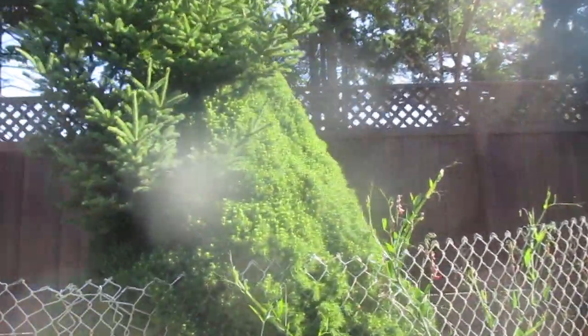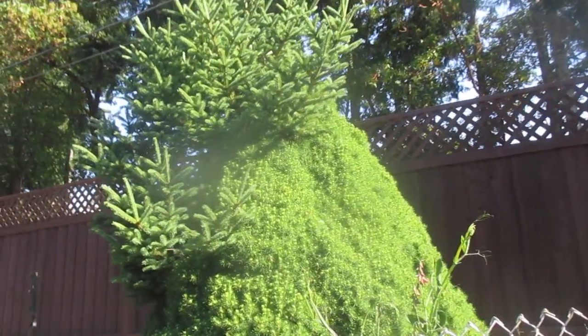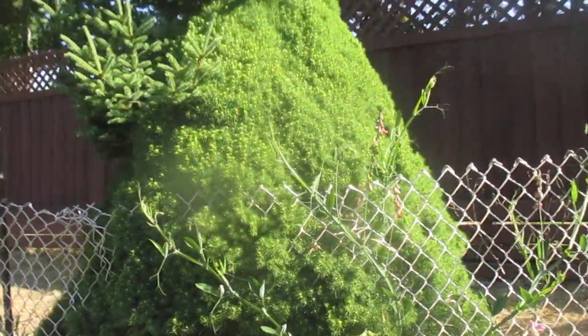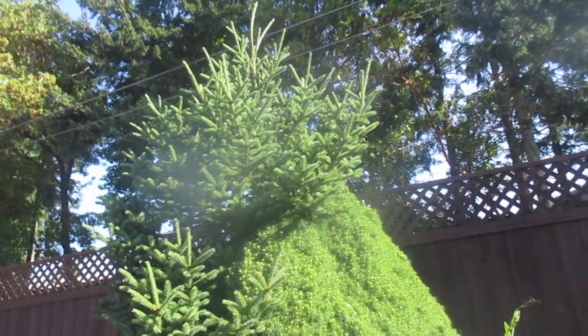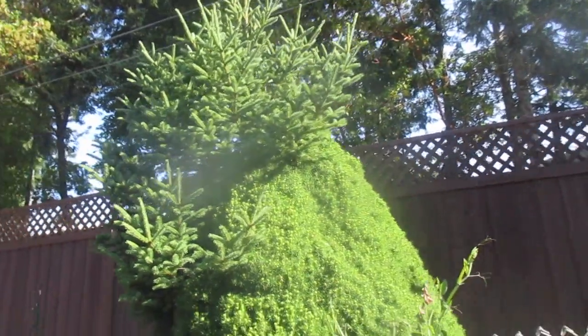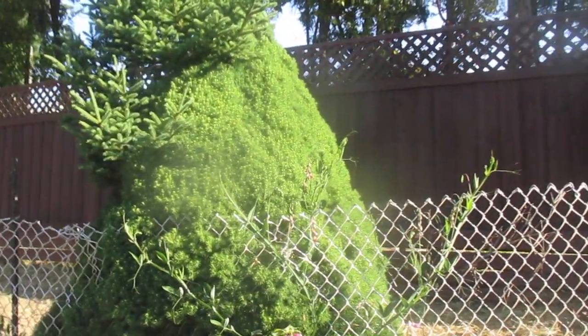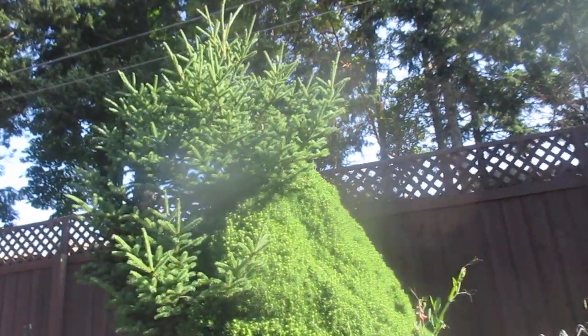This is what happens when a grafted tree reverts back to its original. This is a dwarf Alberta spruce — you can see they don't grow like that in the wild; they're grafted. That's what the natural tree looks like, isn't that wild? They keep a nice clean trimmed look even though you don't have to trim them.